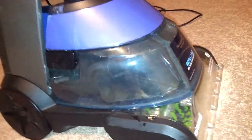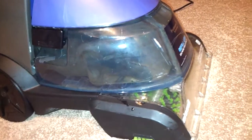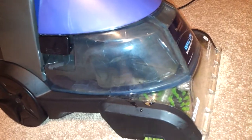It has these side brushes to get deep down in those side crevices, and they actually really work. I always see hair and stuff on it that the vacuum couldn't get in the cracks.